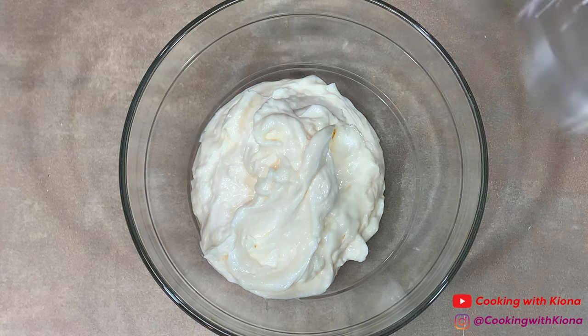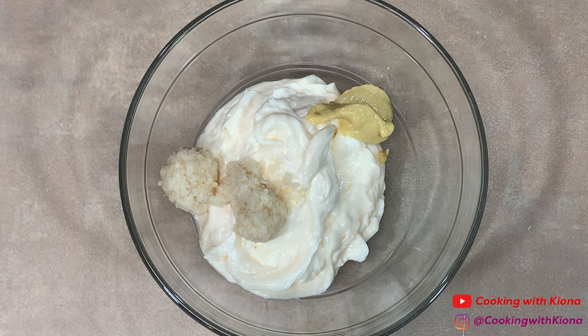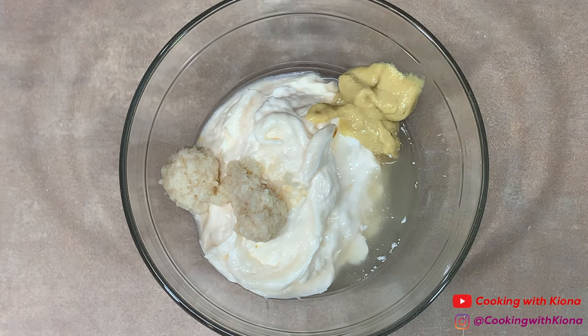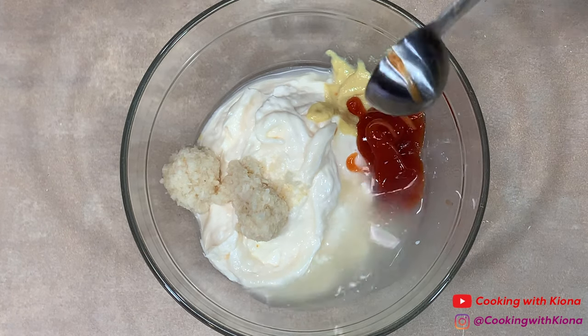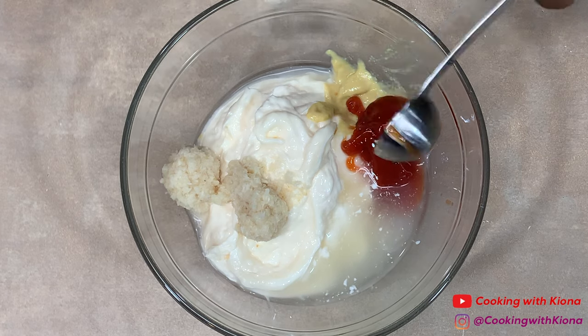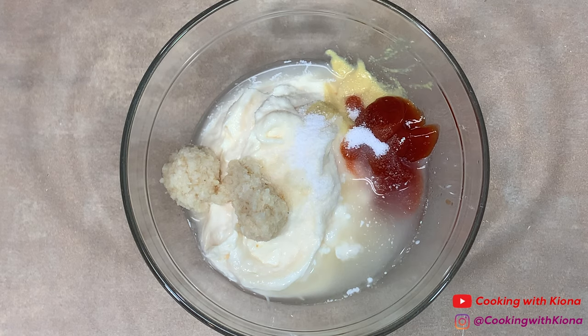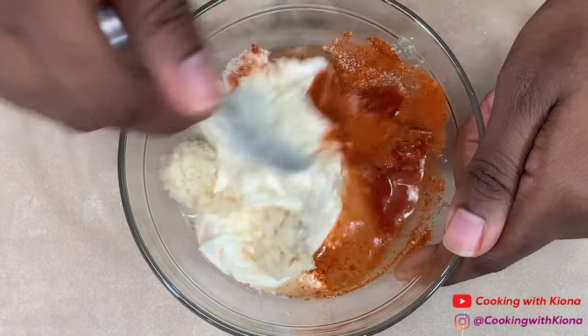Next we're going to make the onion ring sauce. In a bowl add a half a cup of mayonnaise, two teaspoons of prepared horseradish, one teaspoon of Dijon mustard, one teaspoon of lemon juice, one teaspoon of apple cider vinegar, two teaspoons of ketchup, one-fourth teaspoon of sugar, one-fourth teaspoon of salt, and one-fourth teaspoon of cayenne pepper. Mix everything together until well combined.